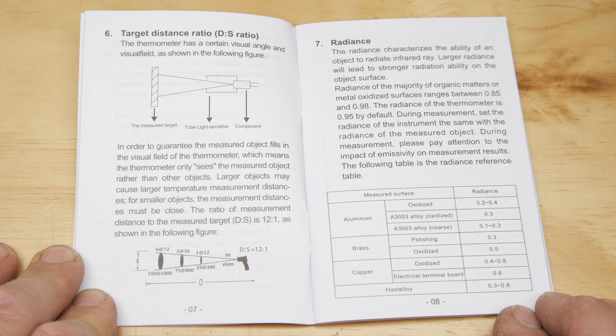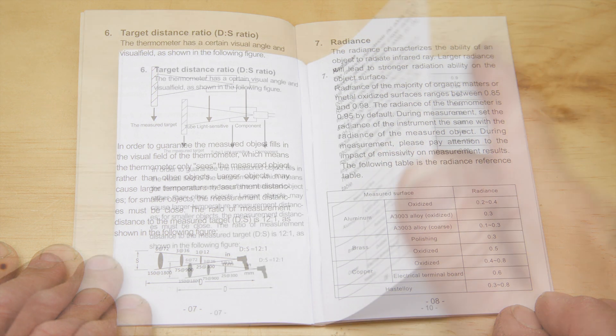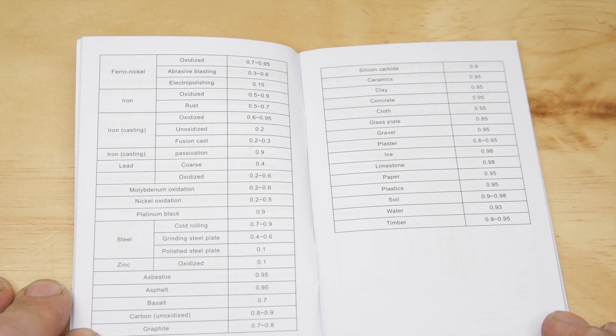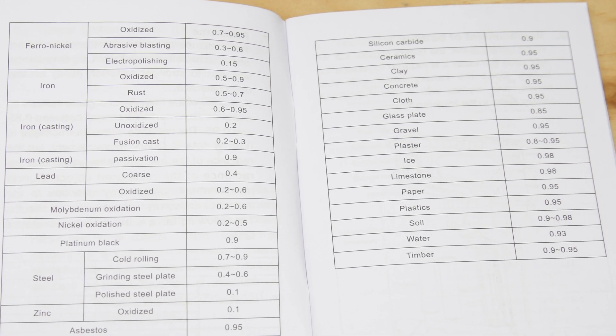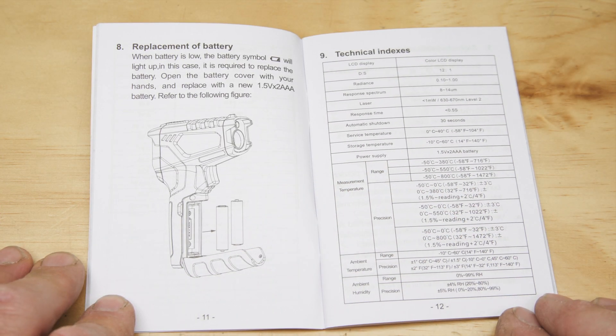Emissivity is the ability of an object to emit infrared energy, which is then converted to an accurate heat reading. A comprehensive table of surface radiance settings is included, so you can program the unit to give as accurate a reading as possible. And finally, how to install and replace the batteries, just as we covered earlier.